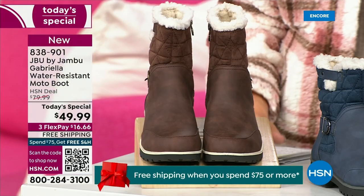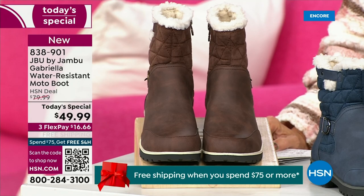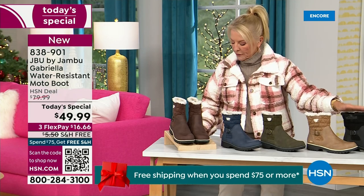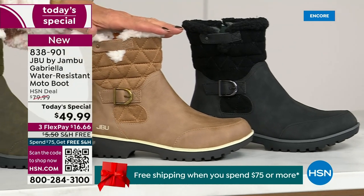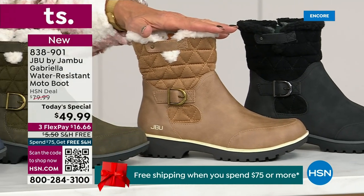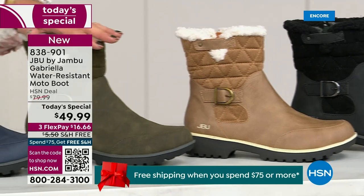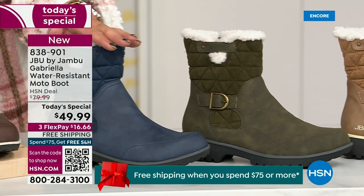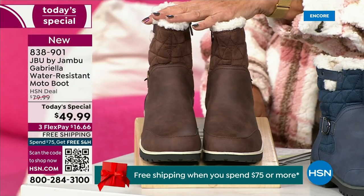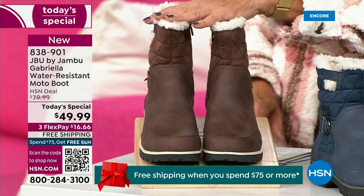Starting on this end, we have your classic black — always a perfect, perfect favorite. That's going to be your beautiful black. Love, love, love the taupe. How gorgeous is that pretty taupe? Then we have the beautiful olive, and then, of course, we have the navy. And tonight I'm wearing this gorgeous brown that I absolutely love.